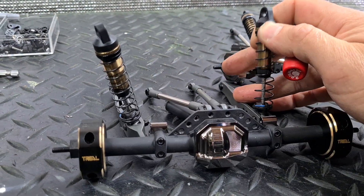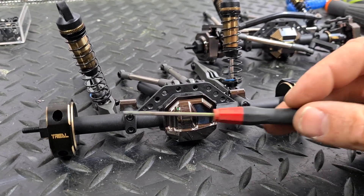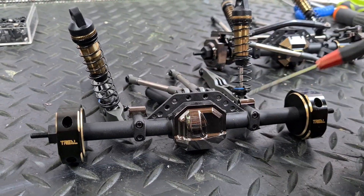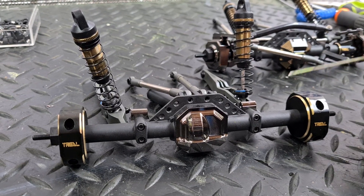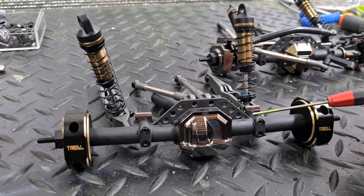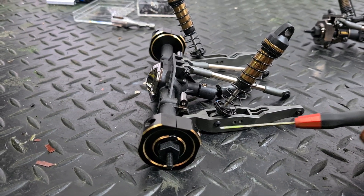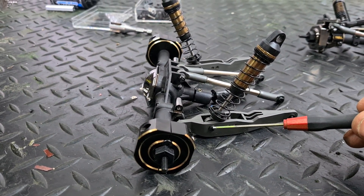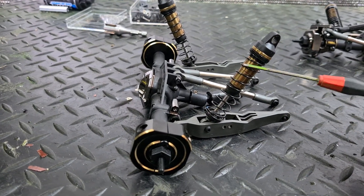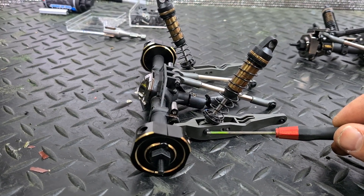I've gone with Trill axle weights at the rear and an SSD pumpkin cover, and SSD lower link and shock suspension points. I might move these shocks - the way I had them before, these were your two shock mounts and the rear sway bar would go here. I've used this setup before and I like it, so these shocks move to the rear sway bar mounting location.